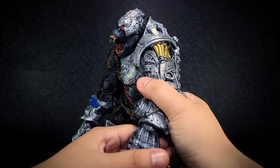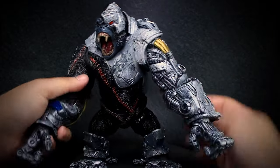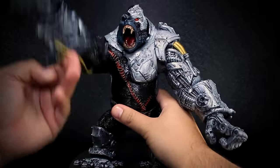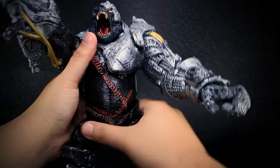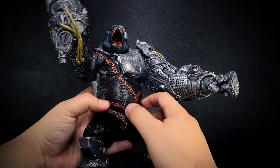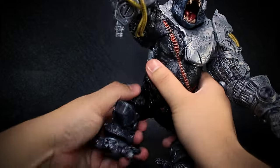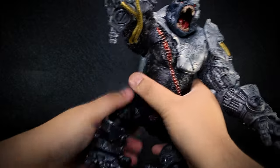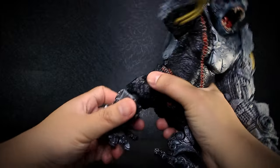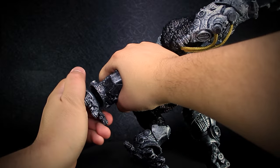Wrists bend up and down and rotate. We have no chest articulation on the figure, but we do have a ball joint at the waist with a wide range of motion. The waist is made of soft plastic allowing a greater range of motion in the area. Legs bend up and down and open. Knees bend back. Feet bend up and down and rotate left to right.